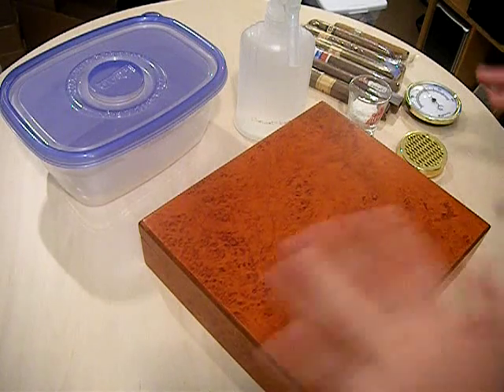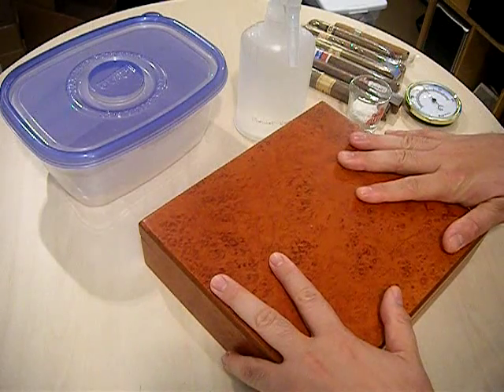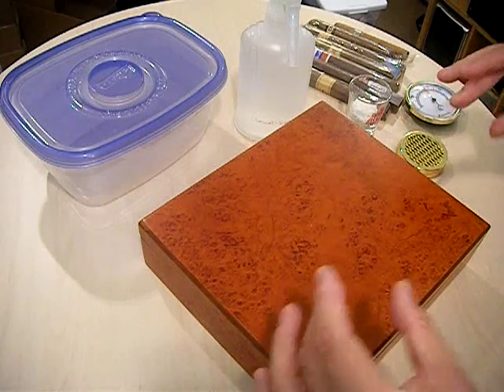This is going to be a really quick video about everything I know about humidors, so let's get started. A humidor is going to be required for 99% of us once you get your tobacco leaves rolled into a cigar.